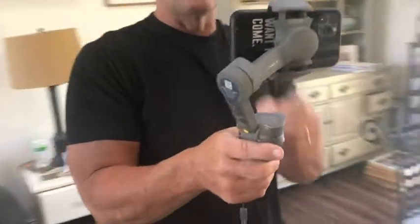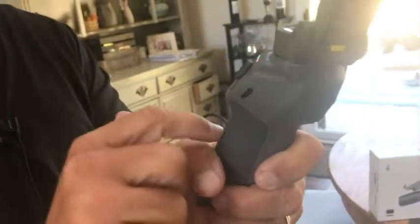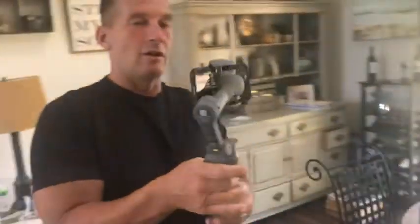Another really nice feature is that you can plug a charger in right here and this thing will charge your phone if you get low. I usually kept a battery backup because football games are about three hours long, but this charging feature is really good.